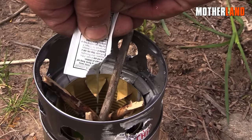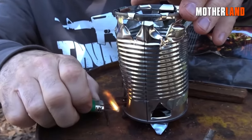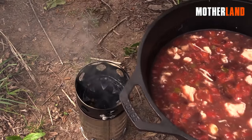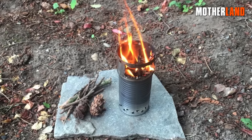When all the cutting is done, you can place the labels from the cans into the bottom of the stove, along with some kindling to prepare for lighting the fire. Once you got the fire going, add some charcoal to the stove and start cooking. And there you have it, a simple and effective survival stove.